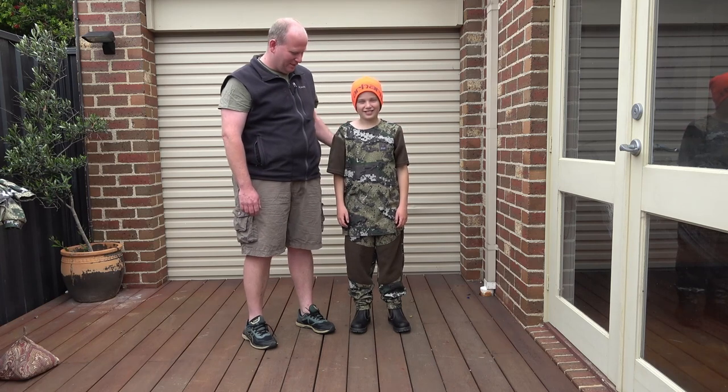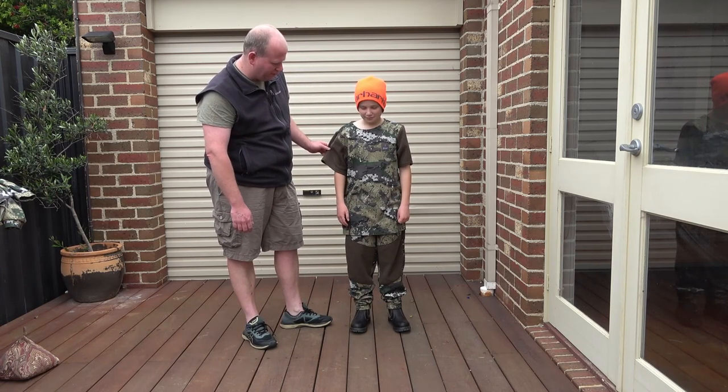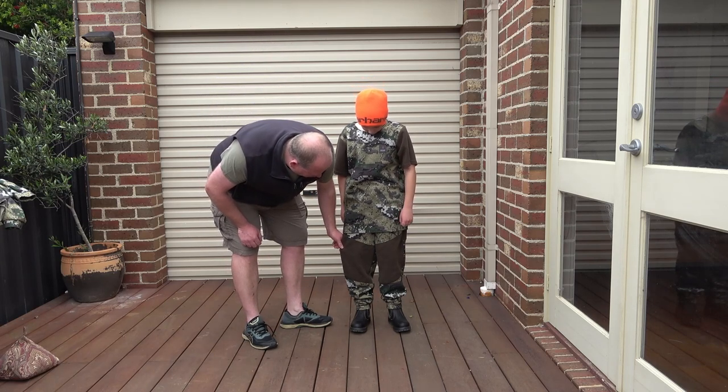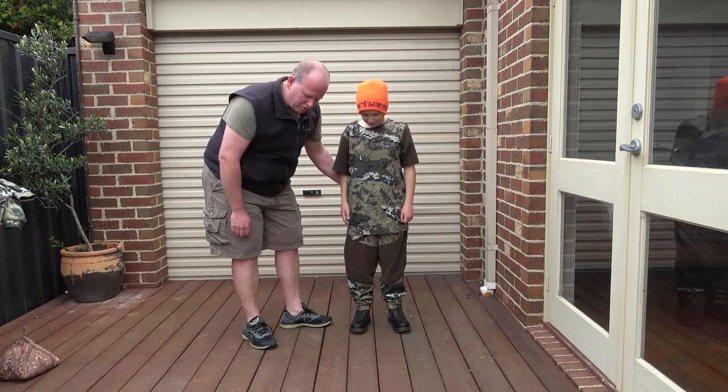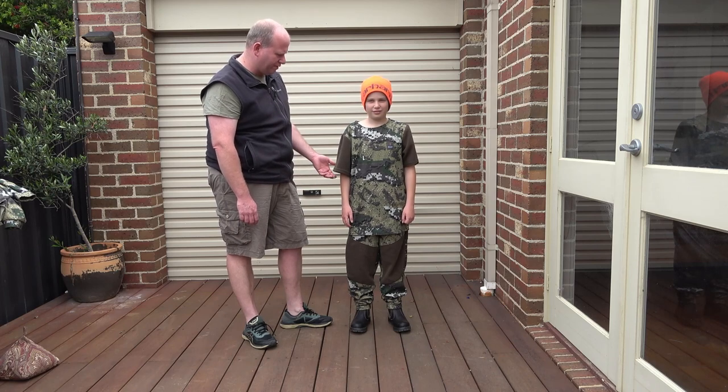This is my young bloke Owen. You can see here with the Hunter's Element kit — it's a good fit, it's quite generous. Nice set of pants. It's got the dry-ass pants on the back, so you can sit down if you're glassing or whatever.